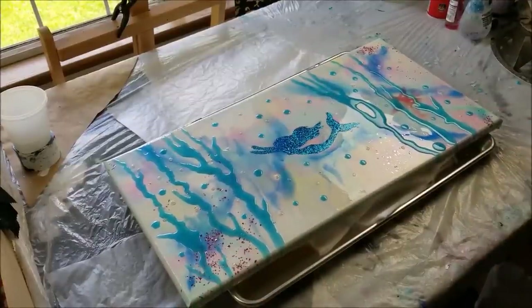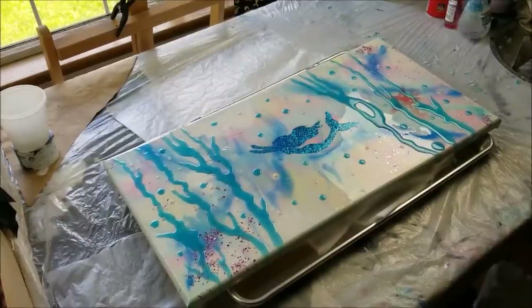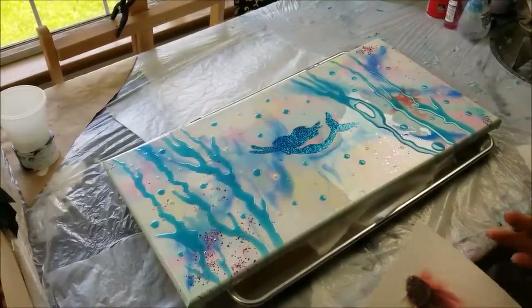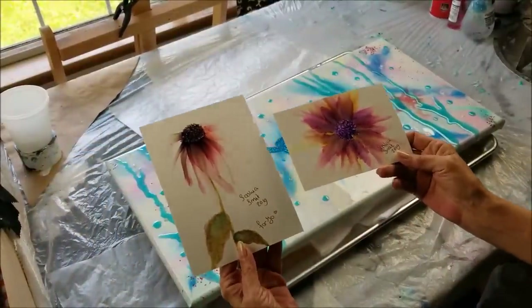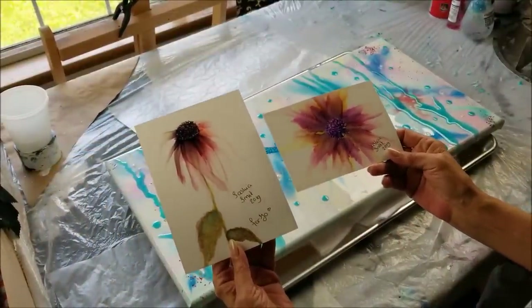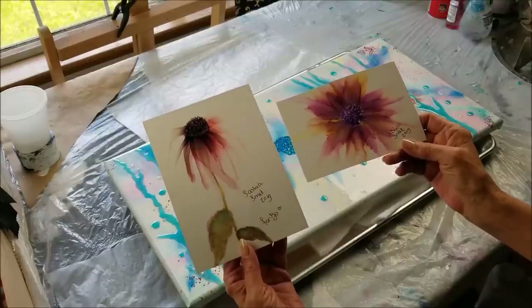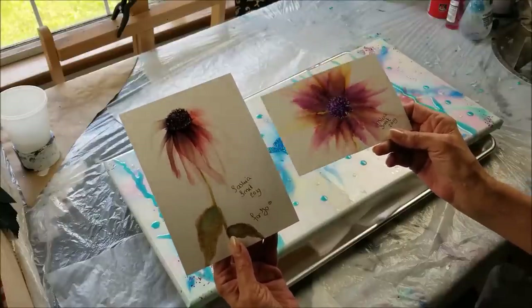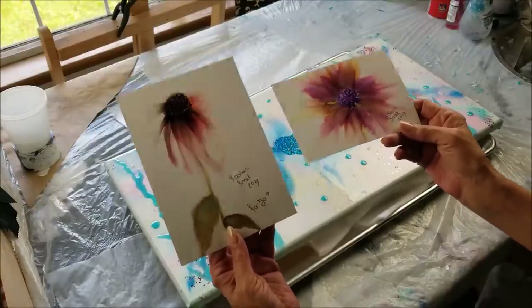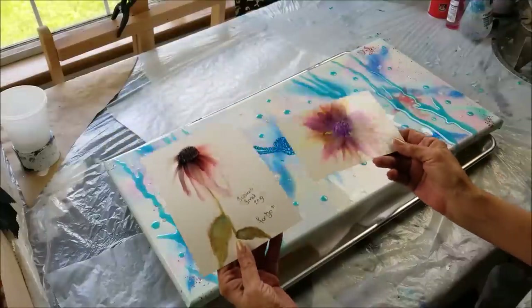Now I want to show you these little flowers that Saskia sent me — there are two of them and they're really pretty. She does such a great job with those alcohol inks. These are beautiful. At first when I got them I thought they were the same flower on two different pieces of paper, but they're two separate flowers and they're beautiful.